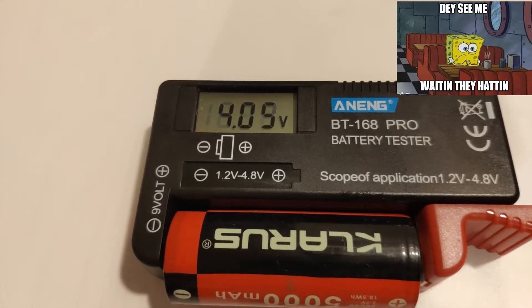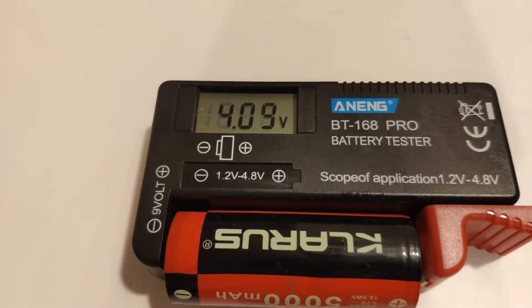Not only can I do lithiums, I guess you could also do coin cell style batteries too if you wanted to, because it does go flat. Actually, I do have a coin cell battery here — let's try it.